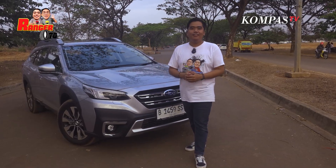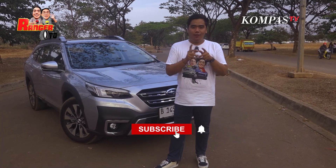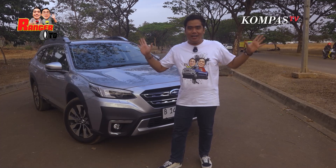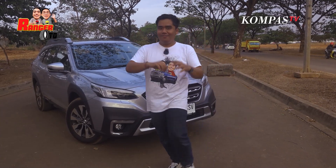Sekitu dulu video dari gue. Kalau kalian suka, jangan lupa klik like, komen, dan juga subscribe channel YouTube Kompas TV. Sampai coba di video-video review selanjutnya. Goodbye!